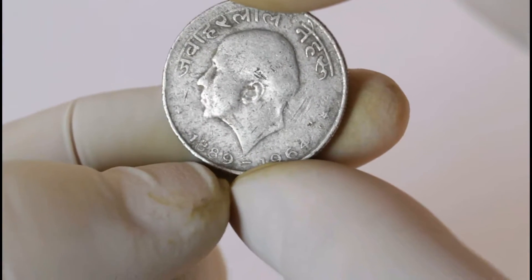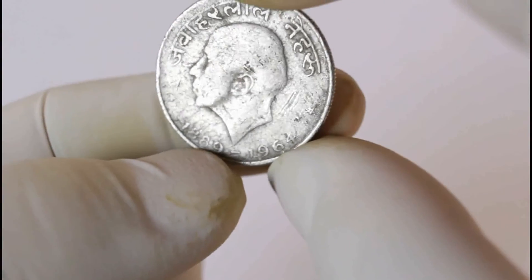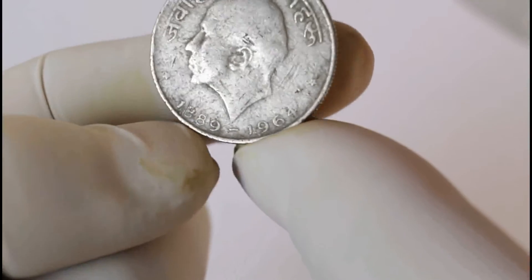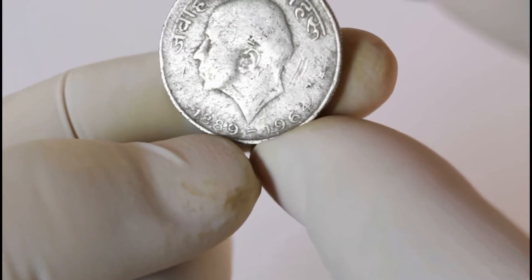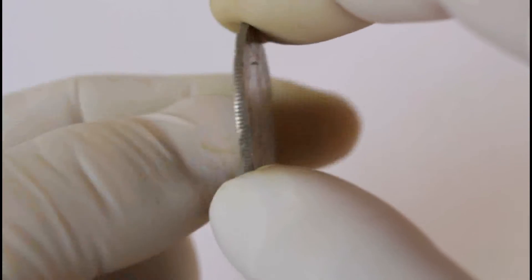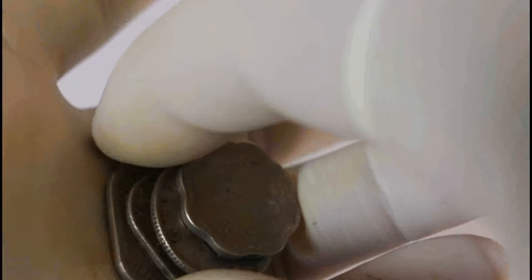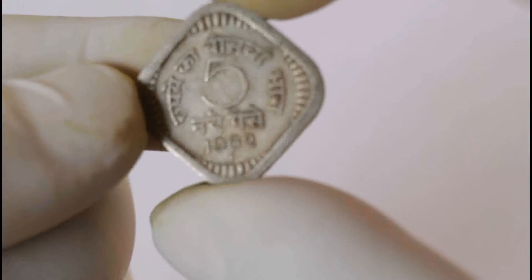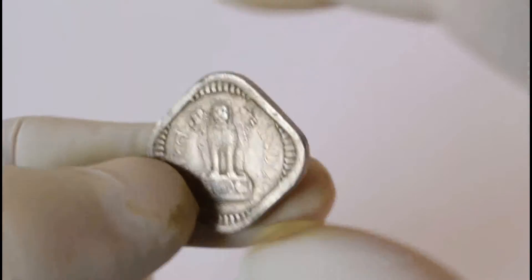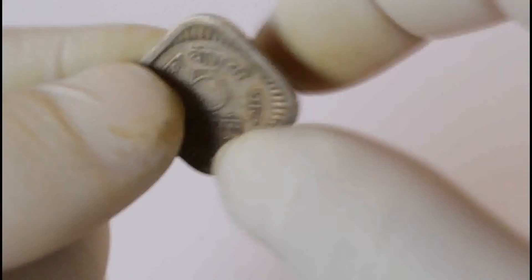I think this is Jawaharlal Nehru. I think this is 1964 — he was born in 1889 and died in 1964, so it was most probably made in 1964. This 50 paise is 1962 — you will find this coin even in aluminum, but this one is not aluminum.